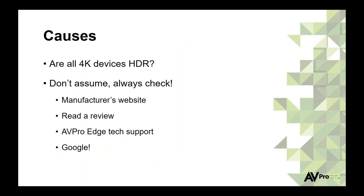Never assume a device is fully capable. Around 2012 or 2013, we started seeing 4K resolution TVs, but they were standard dynamic range — Rec. 709 — just with more pixels, not HDR. Don't assume a 4K-capable product also does full 18-gig and HDR. Always check the manufacturer's website, read reviews on RTings.com or CNET, call our tech support department, or use Google. Updating firmware is also super important for HDR compatibility and later versions of HDCP.